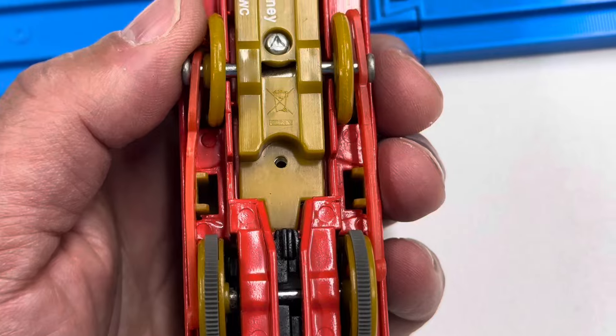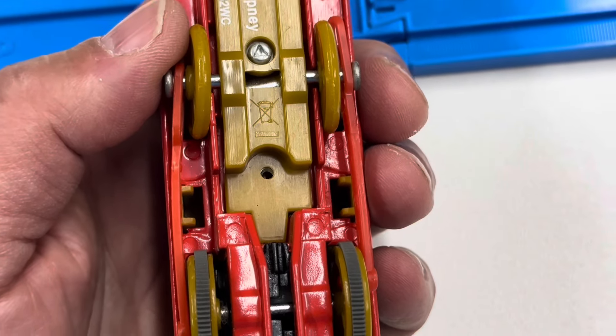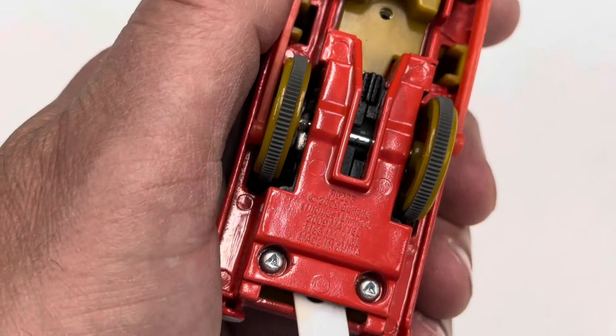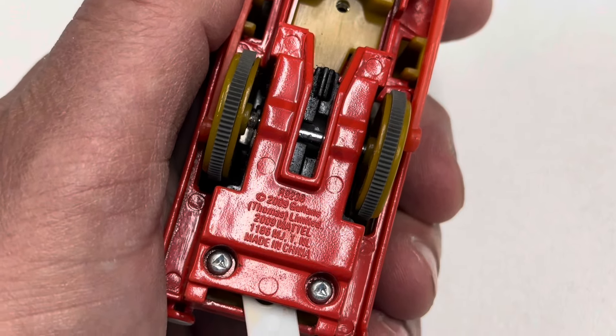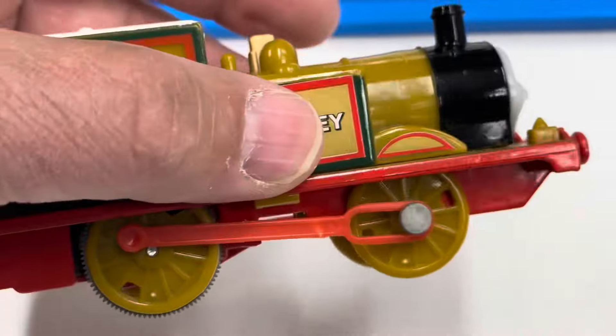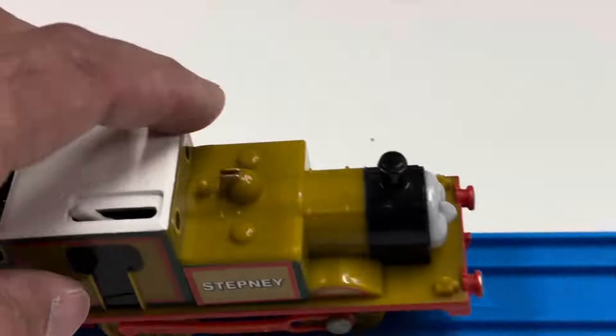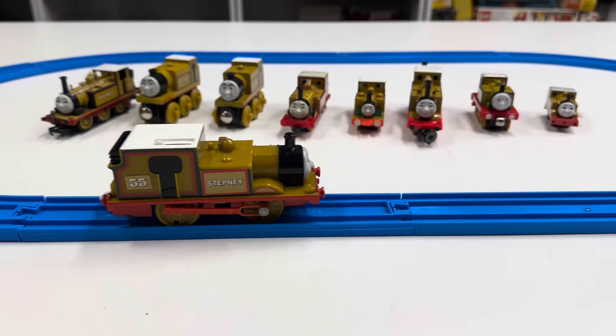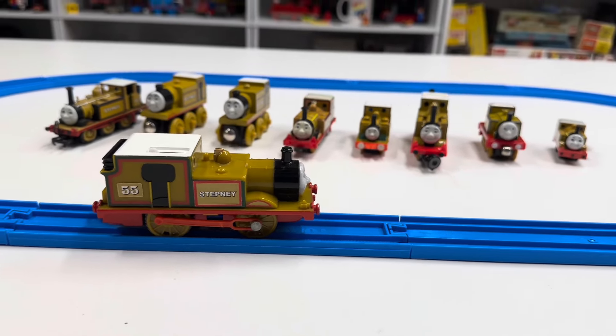The other thing is, this has been missing a part all along — the wheels. And I bought a broken locomotive on eBay, thinking I'd use those parts to make this complete. Because it's been one of my favorite locomotives, this — I'm going to say Trackmaster. I'll get it correct.